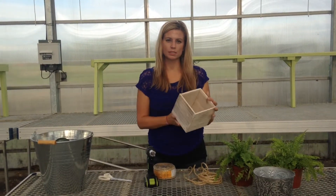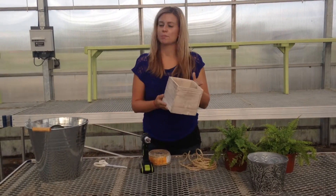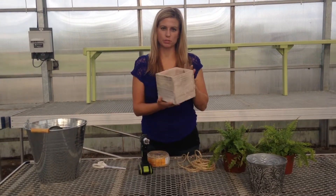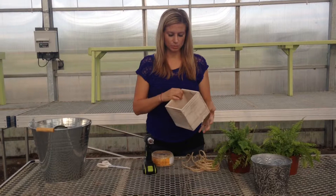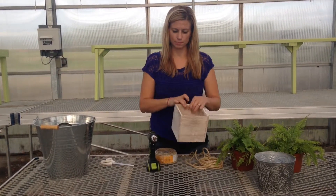I find a lot of time that plastic seems to be the type of pottery for hanging baskets, and in the house I think we should do something a little bit more fun. This wooden pot comes with a liner so it's not going to spill in your house.